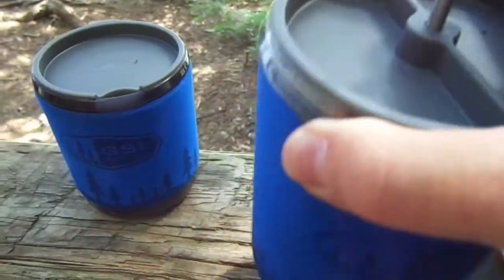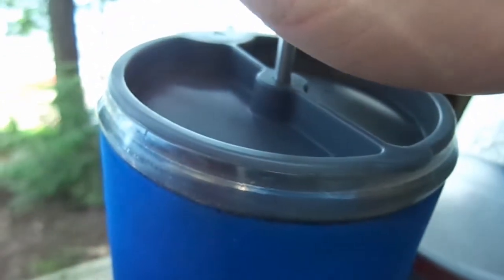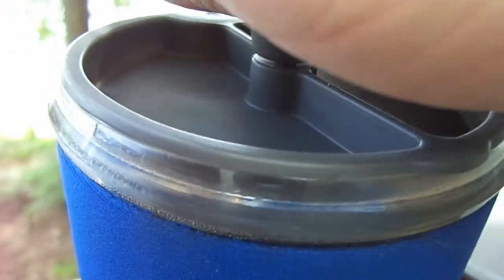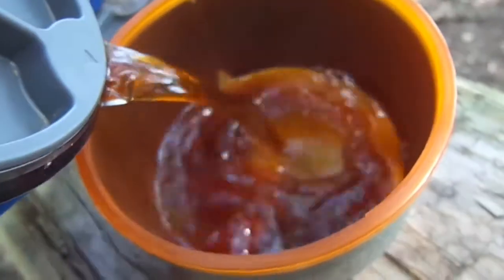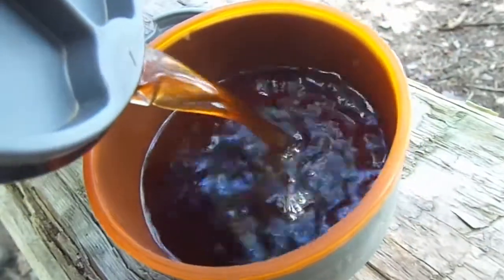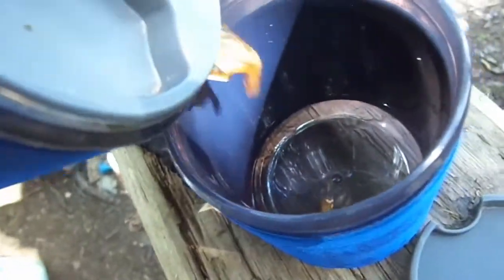Now we've got her all lined up — shake it around a bit. And plunge, nice and proper. Even pressure, all the way down. Now that we have our coffee plunged, we pour. And it smells good. There's one for Shane, and one for me.